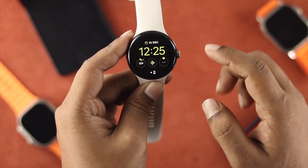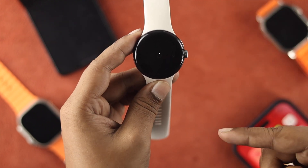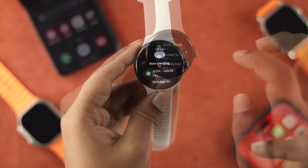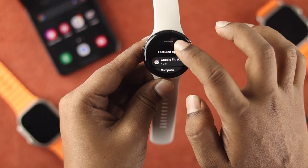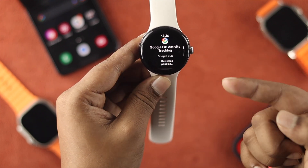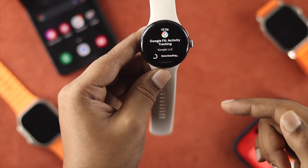Once your device is connected to Wi-Fi, go back and open your Play Store again. This time it will show all the applications available. Let's install an app — open Google Fit Activity, tap Install. It says 'Download pending' and in just a moment you'll see the application start downloading on your watch.